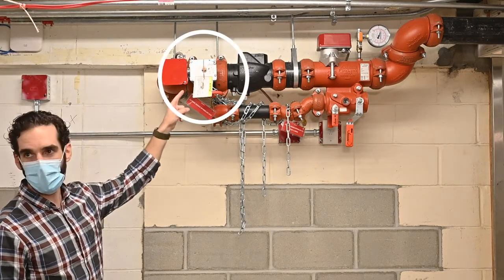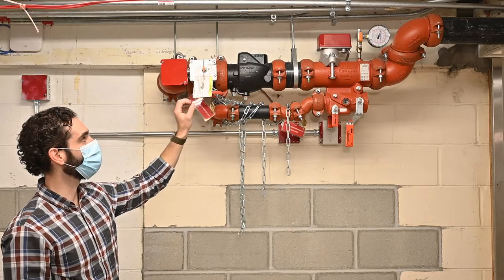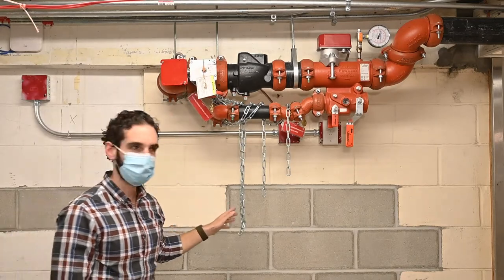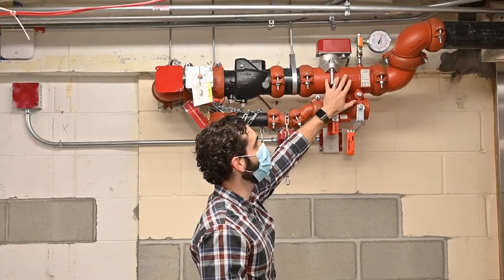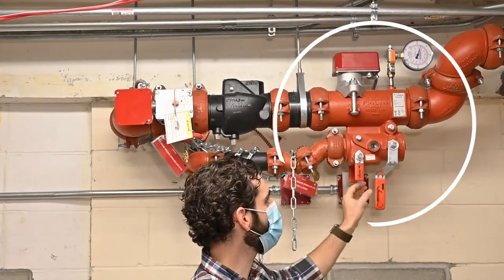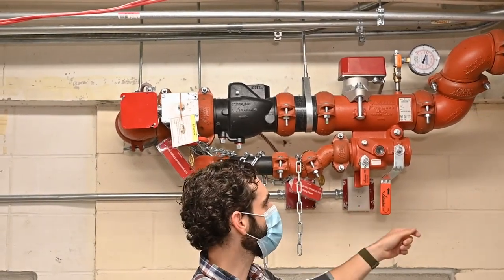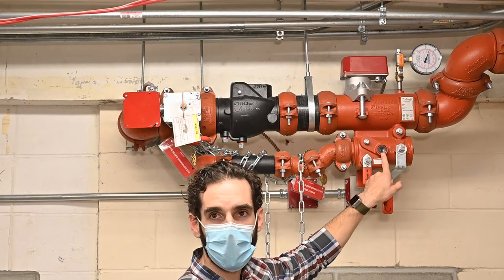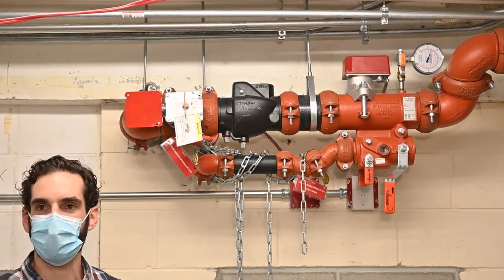This is the butterfly valve that controls the whole area — this is closed, which means there's no water flowing. Over here we have the floor control valve assembly, a flow switch or pressure gauge so you can see what the system pressure is at, and this is your test and drain. Whenever system testing is being done, this is operated. You can see water flowing through the sight glass — that's all there is to the floor control valve assembly station.